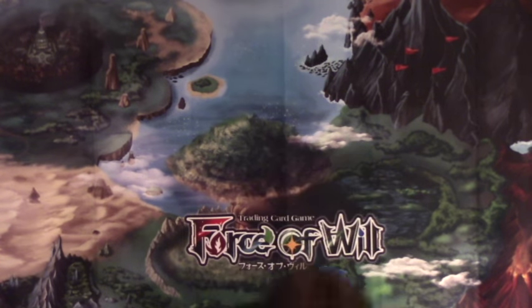Hey there guys, DM073 here. I'm back with another product review. My friends over at UltraPro sent me another goodie box full of stuff, so we're going to go ahead and dig right in.